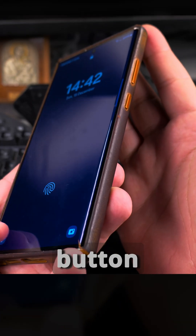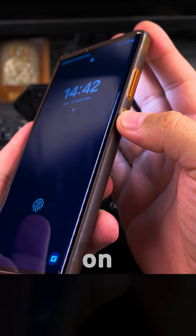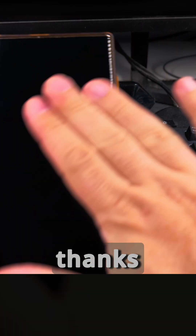The torch button opens here where you have to slide it to activate it. This is good in a way because it's harder to accidentally turn on the torch while the phone is in your pocket. Thanks for watching.